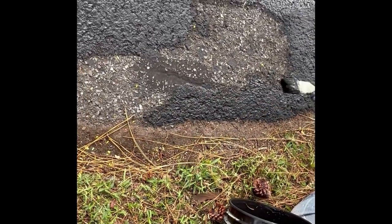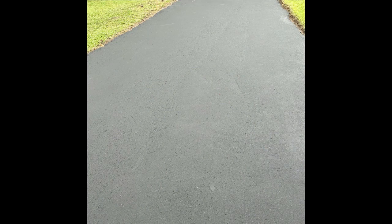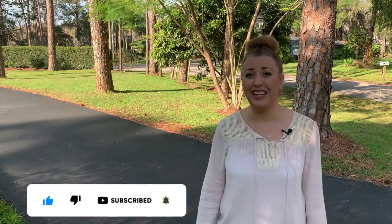From here it's rinse and repeat — pour product into the wet edge, bring it to the edge with the squeegee, then finish the edges with your paintbrush. It's going to take about 24 to 36 hours before you can drive a car over it, depending on drying conditions. This is what it looked like before and here's what it looks like afterwards — it makes a huge difference, not only making it look more beautiful but also protecting your driveway. You should do this every three to five years. Drop any comments below, subscribe, like, and check out my other videos — have a great day!